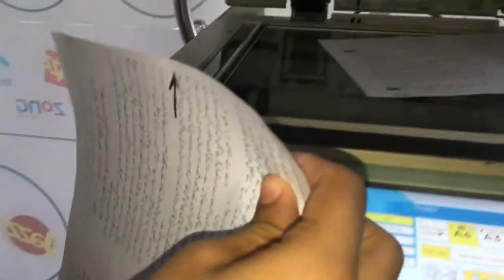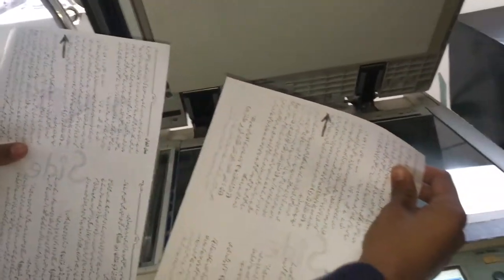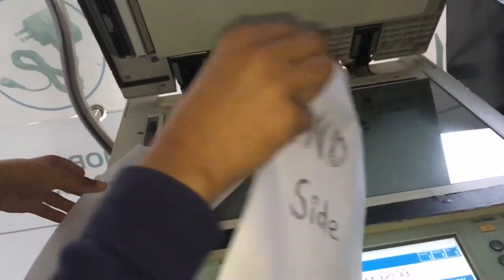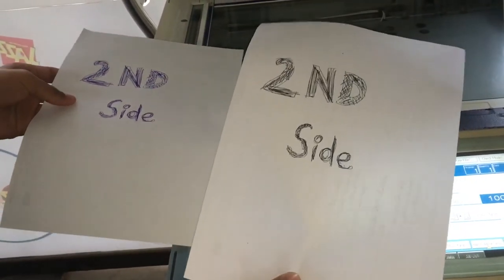This is the right side of the document. This is the front side — this is the original. This is the photocopy. This is the second side. Exactly here. This way I will copy the double side.